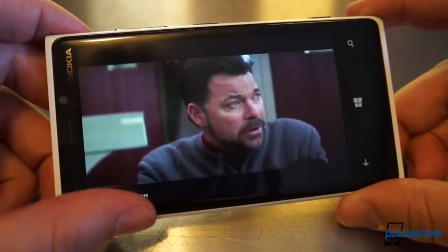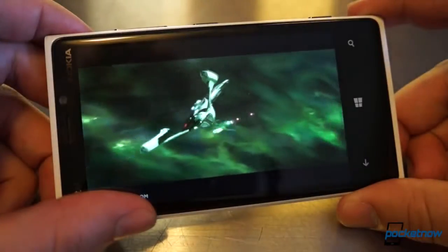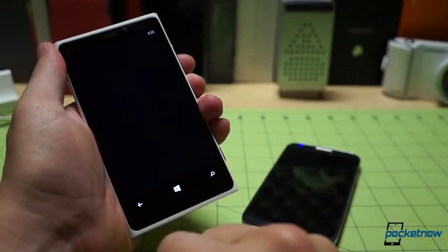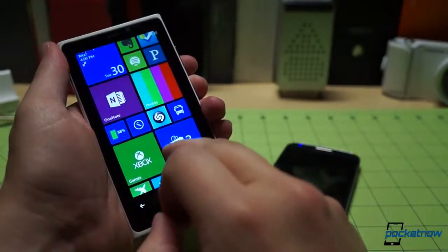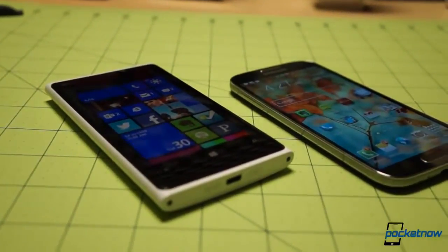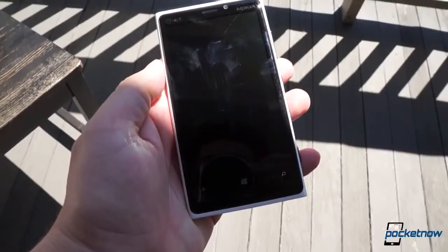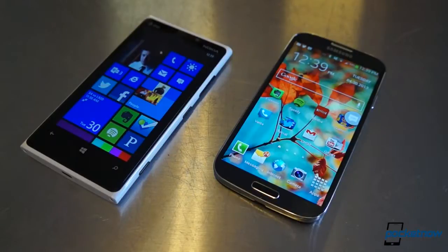The Lumia 920's screen is by no means a bad one. At 4.5 inches and WXGA resolution, making for 332 ppi, it's certainly no slouch, and Windows Phone's modern UI doesn't exactly need 1080p to shine — it looks great. But the IPS LCD technology means blacks aren't as deep on the 920, and the polarization filter Nokia uses to simulate deep blacks also impacts side-on visibility pretty extensively. Neither is great in direct sunlight, but both phones offer hypersensitive touch for gloved users. All things considered, the Galaxy S4 carries the better screen.